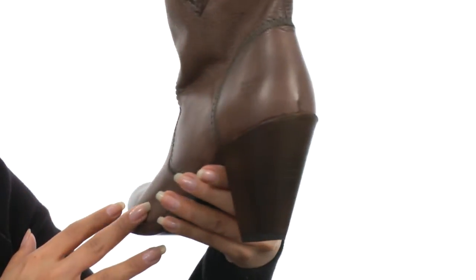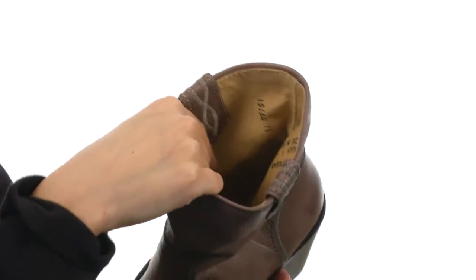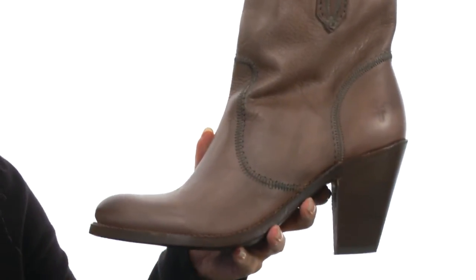The stitch details appear on the instep and the back of the heel. These have an easy pull-on construction with pull loops on each side. The interior features a soft leather lining that's going to give you an abrasion-free wear.